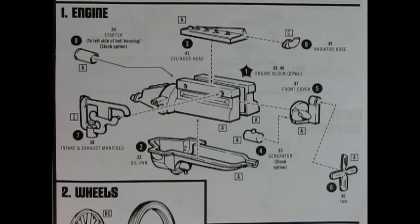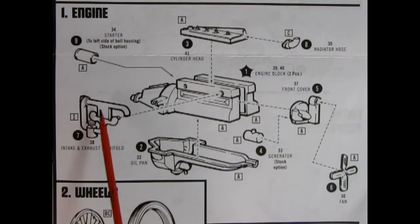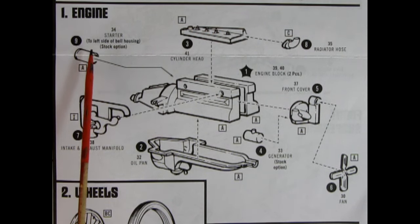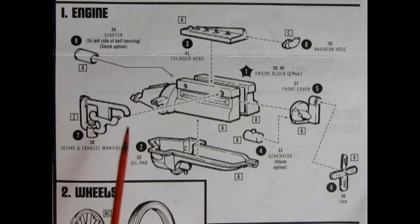Here's the instruction sheet showing how our Ford Model T engine goes together. There's the cylinder head, our right and left hand side engine block, the oil pan underneath, the front cover, the fan, and the radiator hose which we'll be gluing up onto the bump here. We also have our intake and exhaust manifold and a starter which is a stock option — you do not need it if you use the left hand side of the bell housing. There's also an optional electric generator which again you can use or leave off.